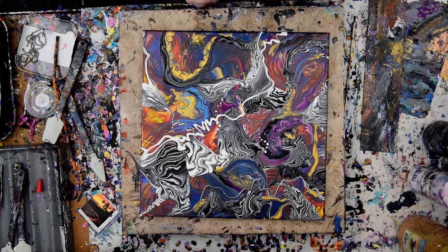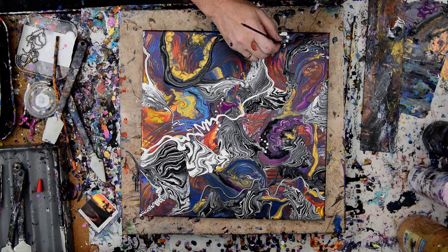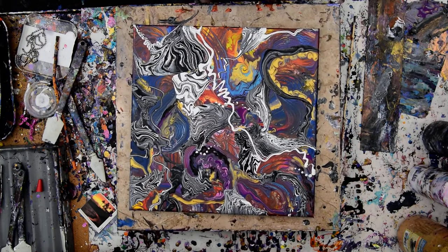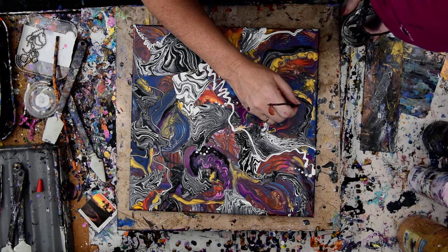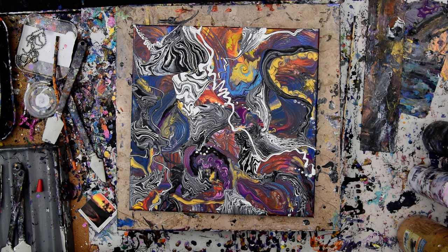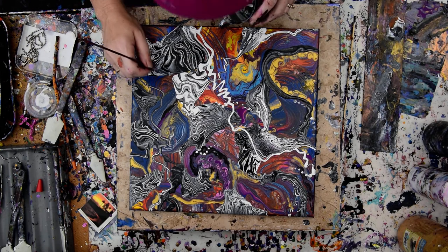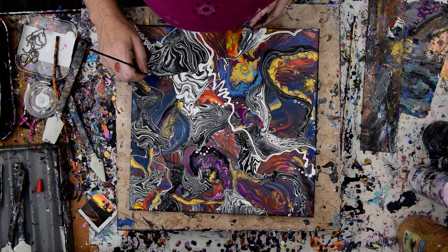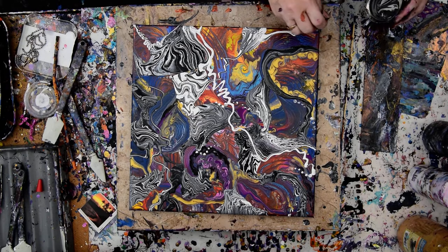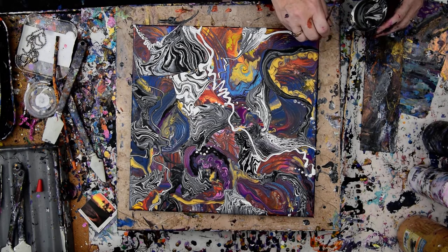I've got plenty of time left. This is like the coolest thing, but it doesn't really look like my usual. Everybody thinks things look like undersea landscapes — if it does, tell me what, because I don't know. I'm just using up my paint and dotting things out and having a ball.